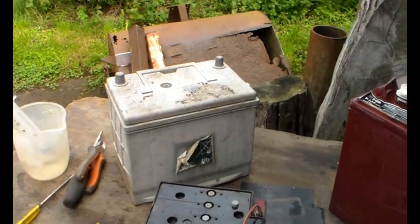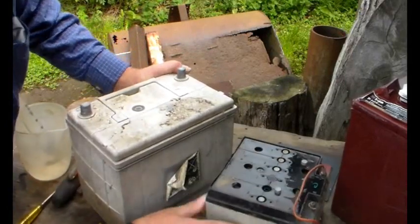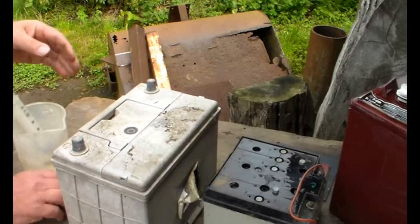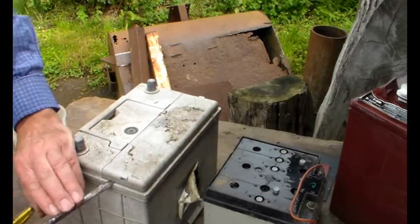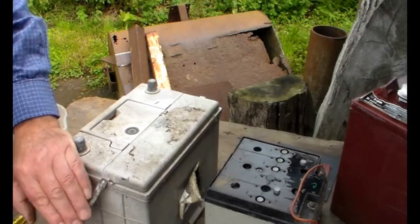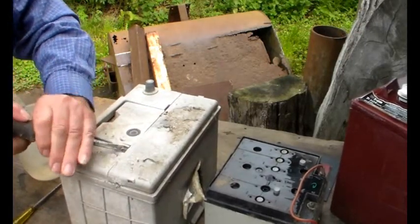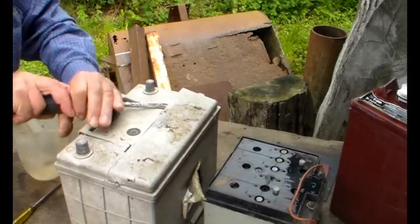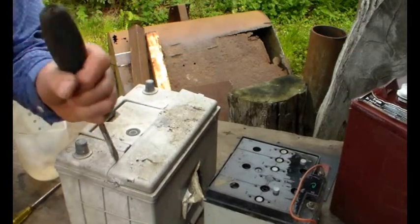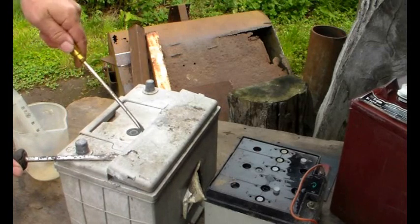Now we've got this - a car battery, obviously duff. The ends have bowed out and everything, but this is just for example. Don't be afraid of getting a bit fierce with it. It's obviously been outside for a while because some of the plastic is starting to go a bit soft, but don't be frightened to get fierce with it.